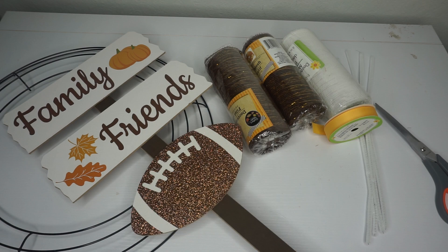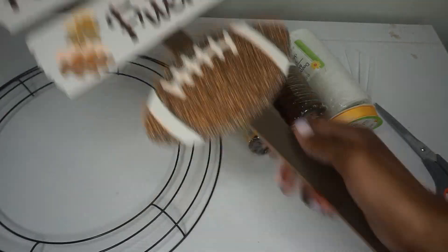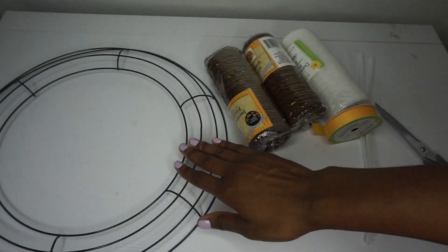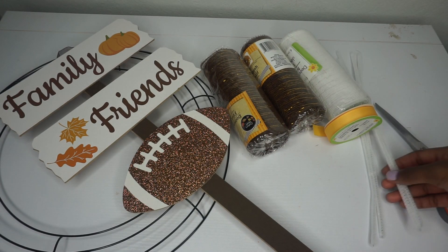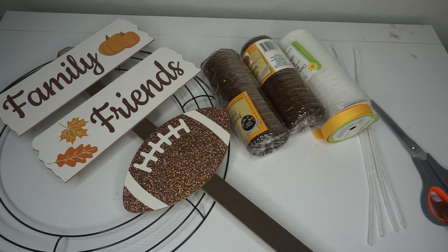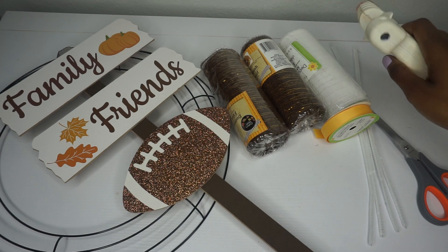Hey guys, today we'll be making an adorable spiked ribbon deco mesh Dollar Tree wreath. What you will need: an adorable yard sign, a wreath ring, brown and white deco mesh, Chanel stems, some ribbon, scissors, and a hot glue gun. All of these items were purchased at Dollar Tree.